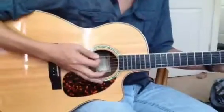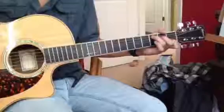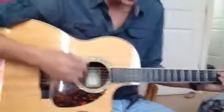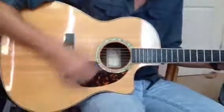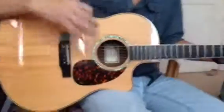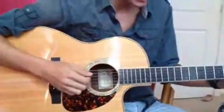So the crescendo was when we just took any chord — in this case we're using a C major — and we started quiet, we got louder, but stayed at the same speed, and we built up and made it really loud.